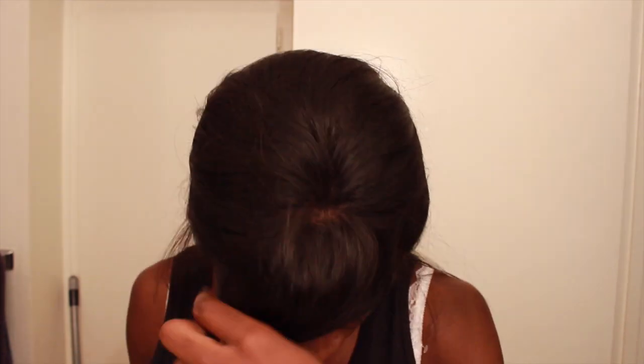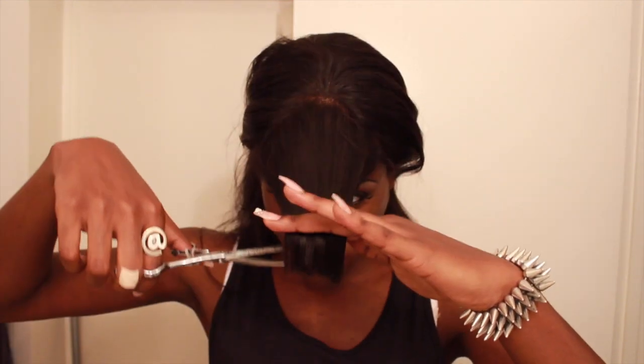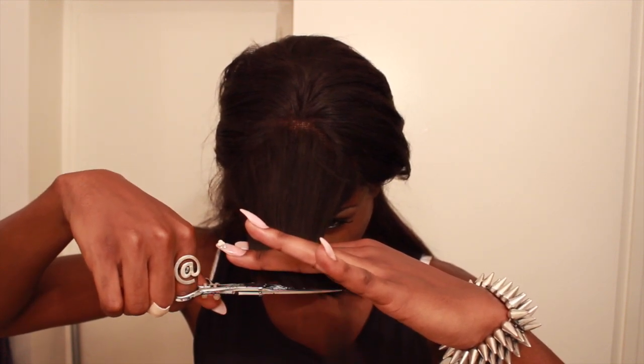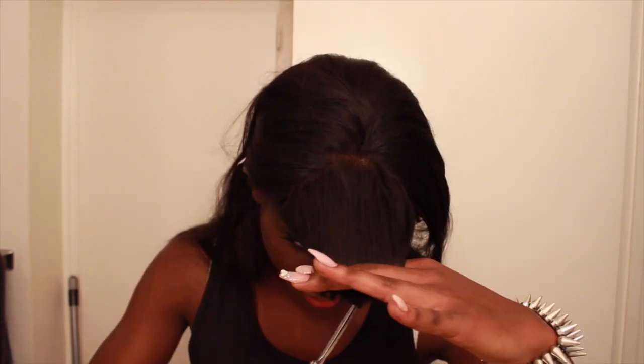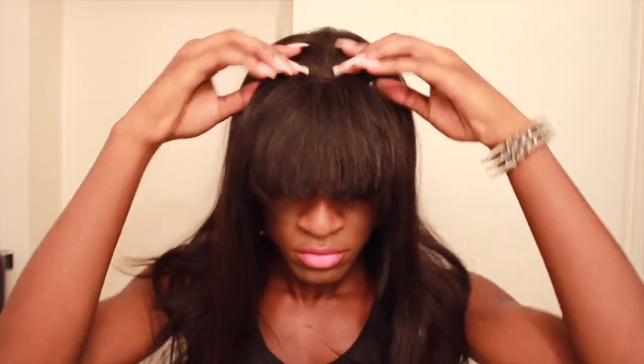I started out by just brushing her out — she was very messy and hard to deal with, and I ended up with this cute mustache look. I clipped back the parts of the hair I wasn't going to cut so I didn't accidentally chop off more than I needed to. After that I brushed my bangs forward, gathered them in my hand, and snipped until I got the desired length. I used an upward snipping motion to create more of a fringe so it's not just a blunt straight line.